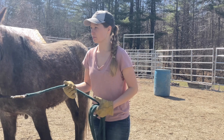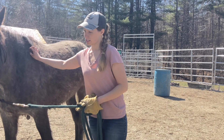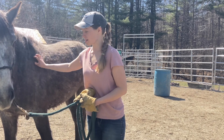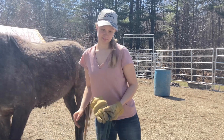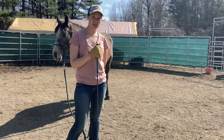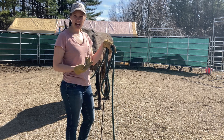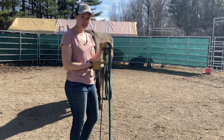He did really, really well, so I'm going to give him a break — maybe half an hour of work. He's doing amazing, so I'm going to give him a little brain break and then we'll come back out. All right, so I'm going to do round two of leading, and now I'm going to start trying to loosen up his hindquarters and get him to yield them to me.